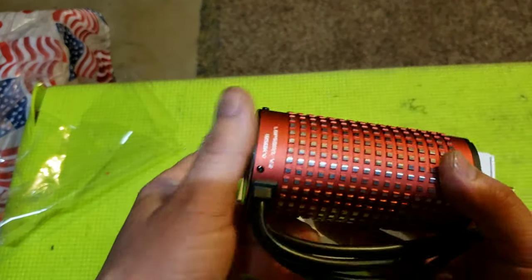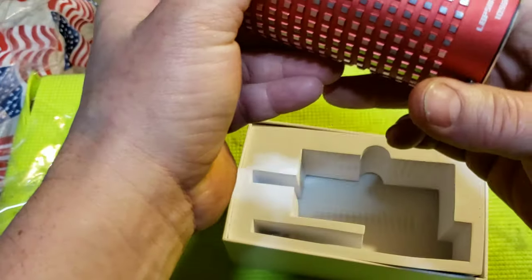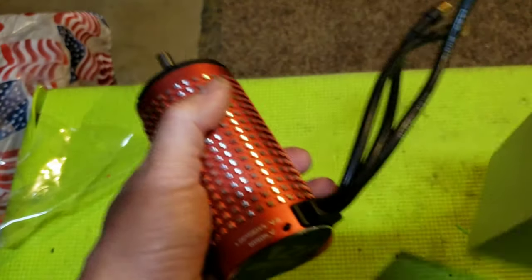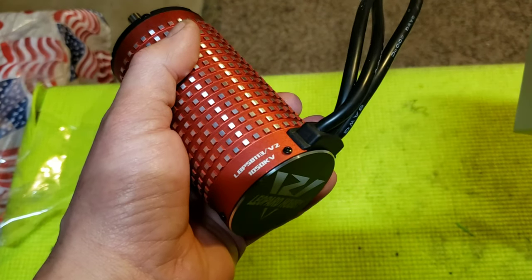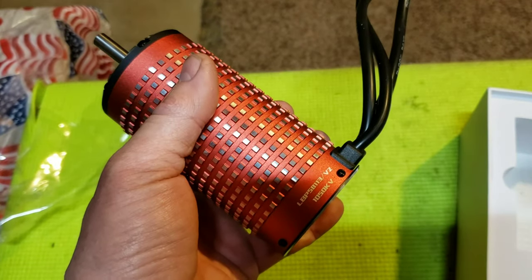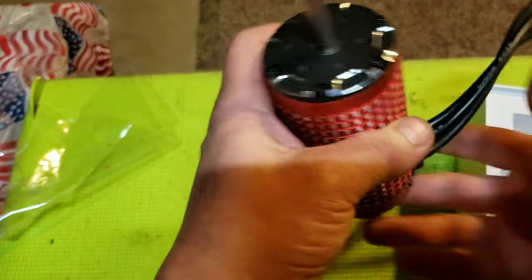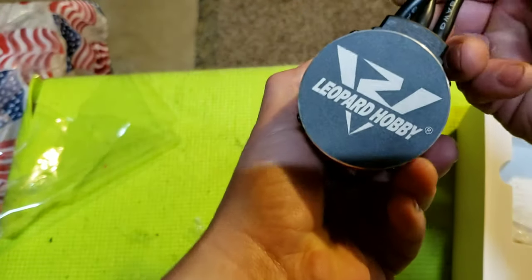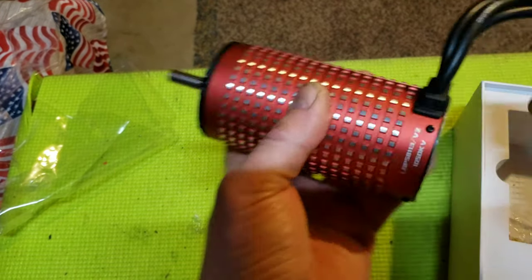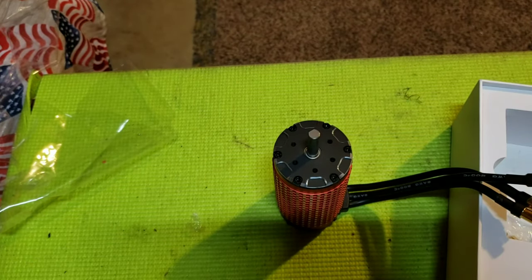This is one big can. Look at the exact model number here — it's on the box. It just says the 1050kV. It's a bigger can though. I'm trying to think of the size at the top of my head. Anyway, give you a quick look at it. The leads are a little short — you're probably still going to have to extend them.